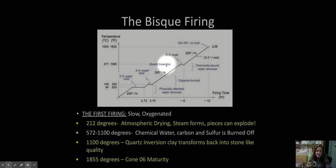Here at CHS we keep firing the clay a little further because at quartz inversion the clay is still very brittle. It needs to heat up, compress, and get a little bit tougher. We go up to about 1,855 degrees — also around 1,832 — which we call cone 06. I'll explain more about that next week. So to summarize: 212 degrees, steam forms; 1,100 degrees, quartz inversion; and 1,855 degrees is cone 06 maturity — the best firing.